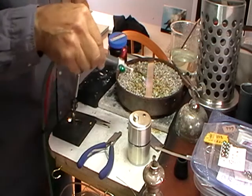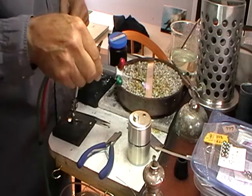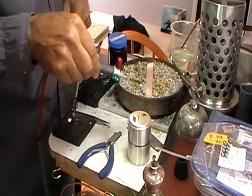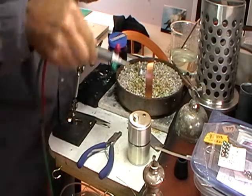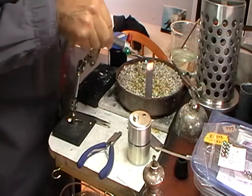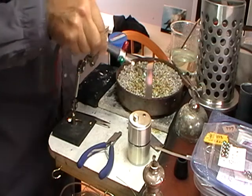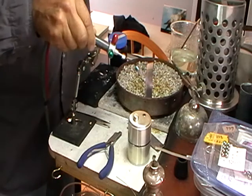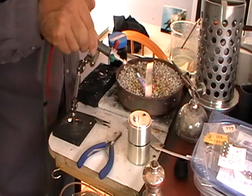Just brush the flame back end to end, back and forth. I run the flame along the metal so that instead of being straight on, it will run down the length of the metal, keeping more of the flame on the metal itself. If you turn your light out and you get this to a dull red, it feels good.